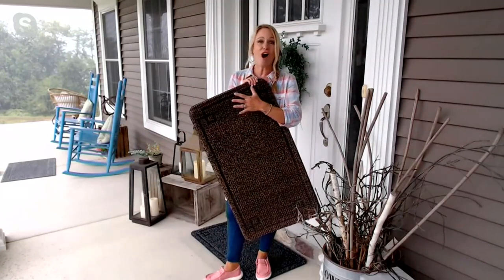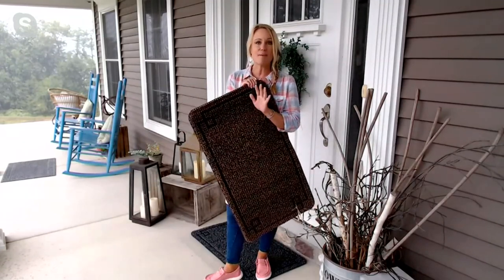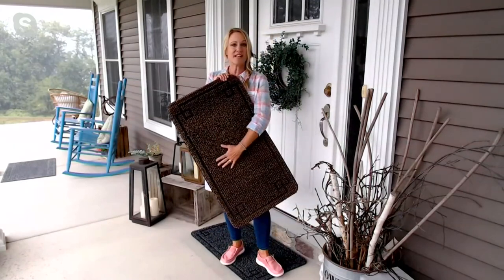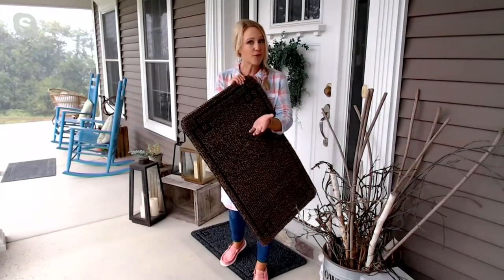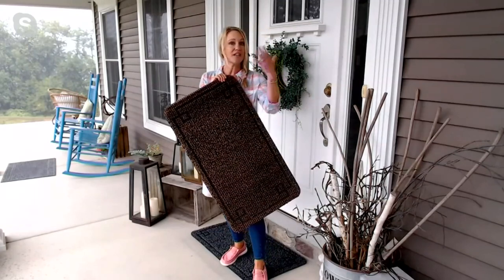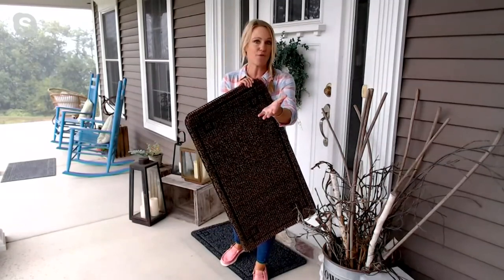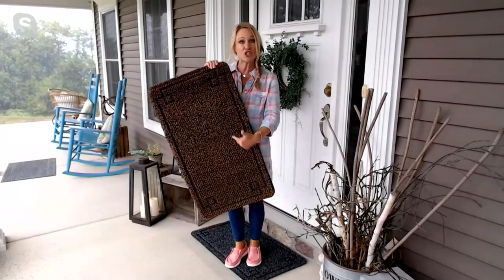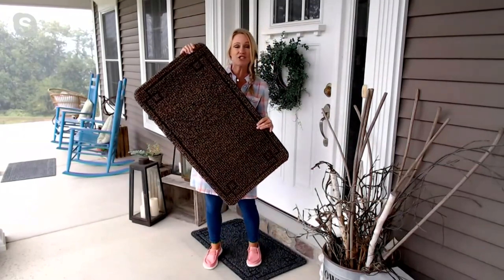These mats are awesome. They are really the best kept cleaning secret. I know so many hosts from QVC have picked these up over the years. We actually used to bring them in under a different brand name, but this is actually direct to you from the manufacturer, which makes this price awesome because you're getting two mats, 20 inches by 36 inches.